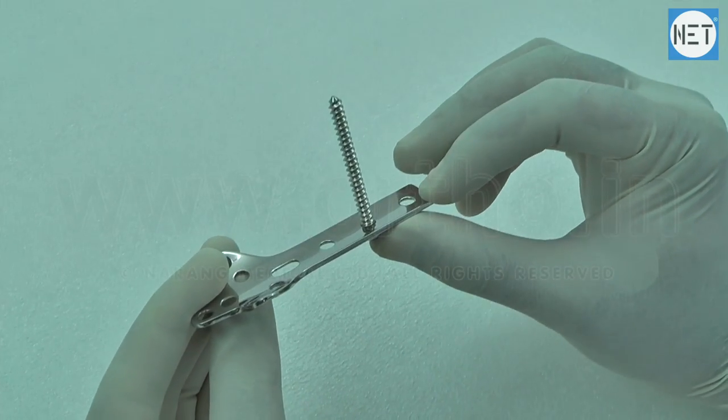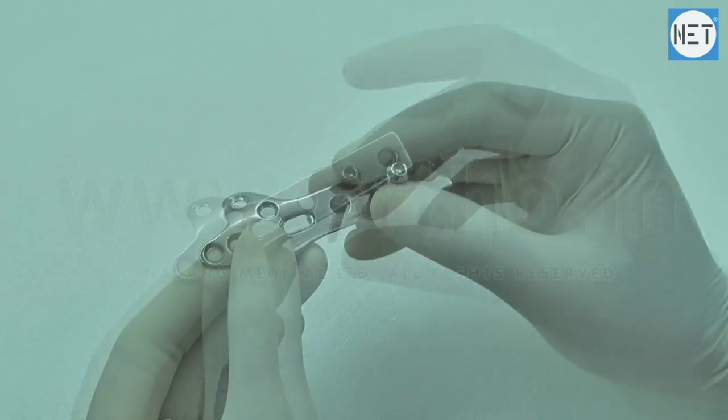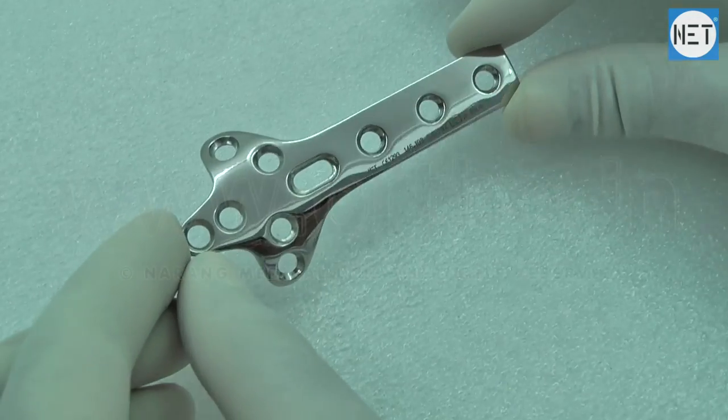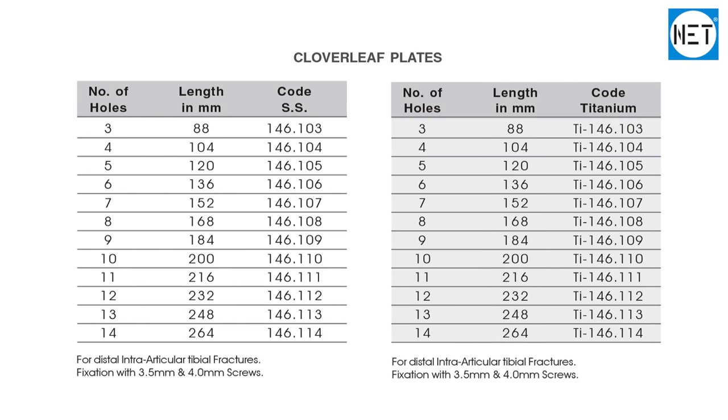Narang Medical Limited follows international quality standards to offer the best quality product. While manufacturing, every minor technicality is taken into consideration. High technology machines are used for better production and faster deliveries.